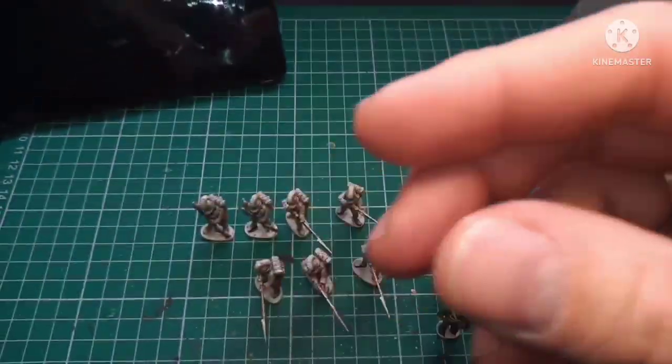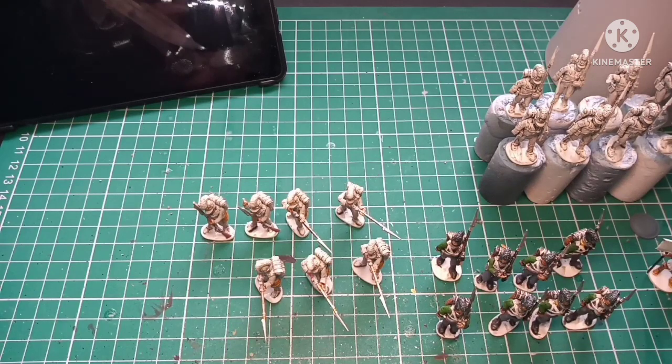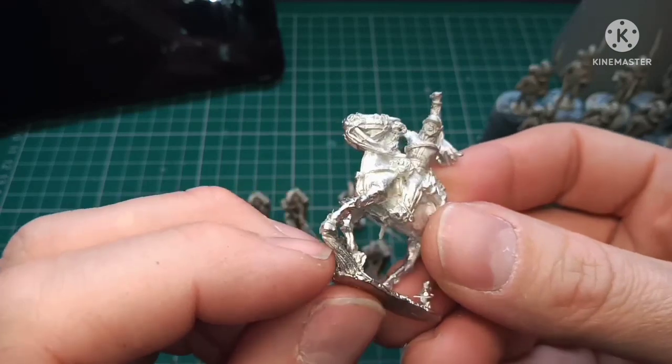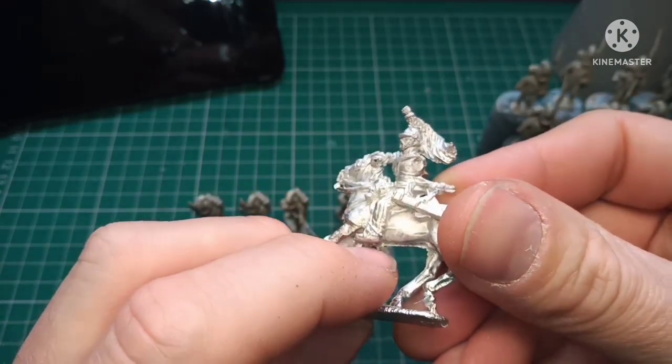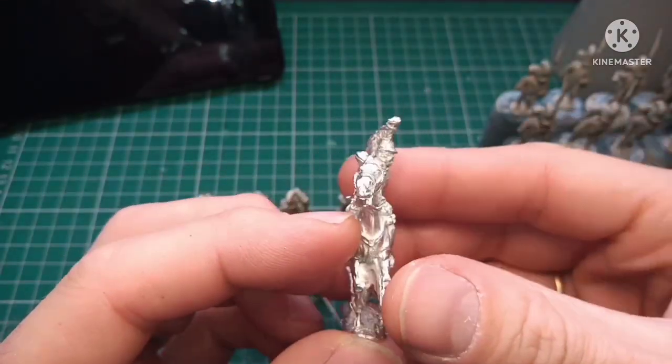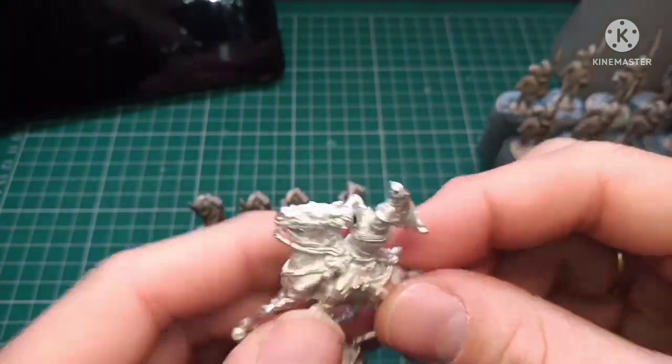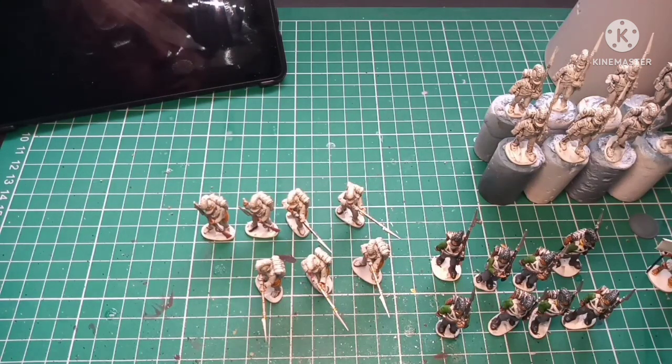The third batch is eager to start — they've just had a wash, waiting to be cleaned and tidied up. None of the flash has been taken off yet but yeah, really pleased with these. Thank you for watching — that's been my update for this week on my Bavarian 5th Line Battalion, Butler Battalion.